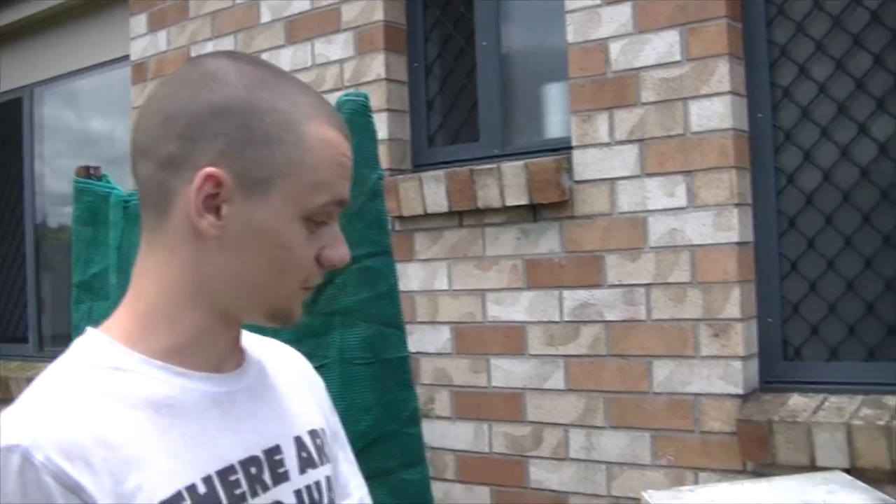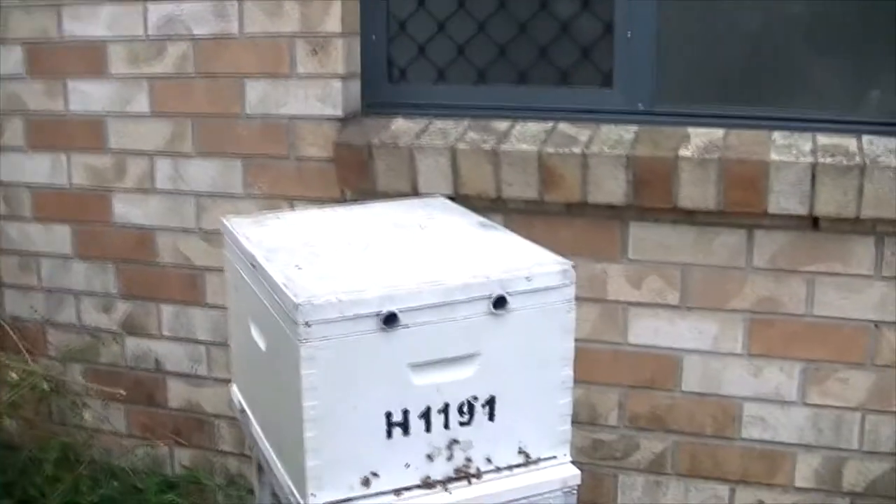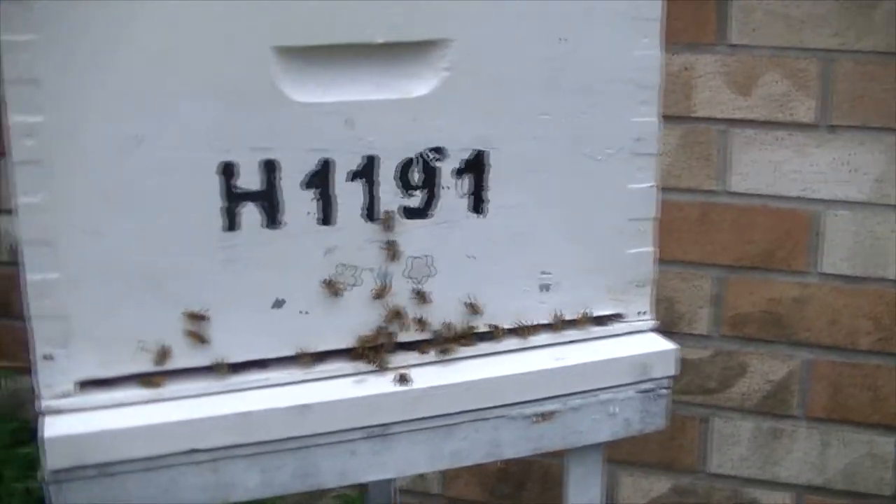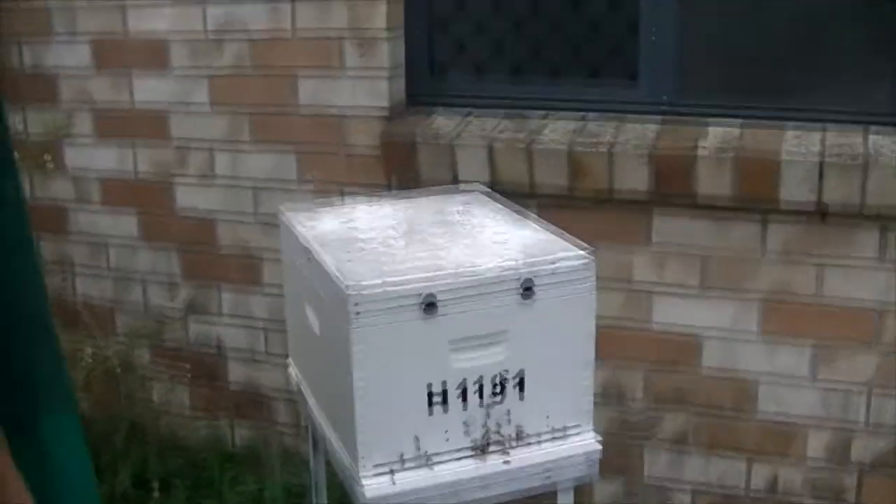It's a day after we transferred the bees into the brood box and they're looking super happy, which is awesome to see. We'll be making a few more videos like this soon, so if you enjoyed, subscribe.